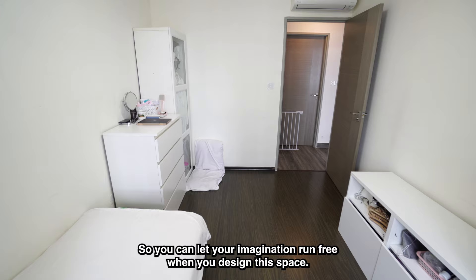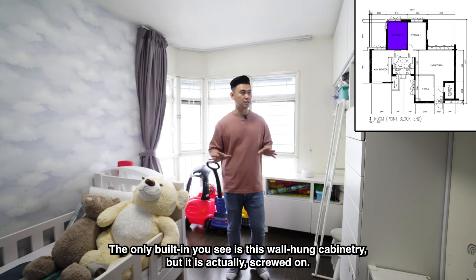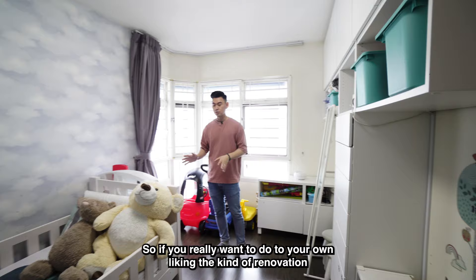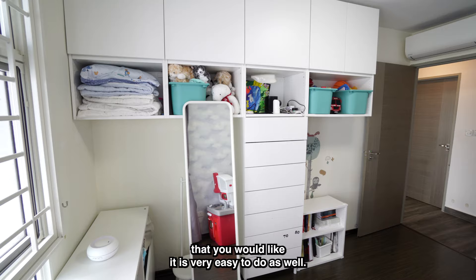This is common room number two, used as a child's room. The only built-in is this wall-hung cabinetry, but it's screwed on so it's very easy to remove. Other than that, there's no other renovation or built-in done here, so you can renovate it entirely to your own liking.